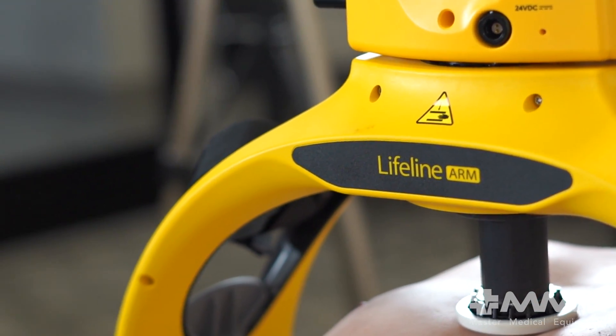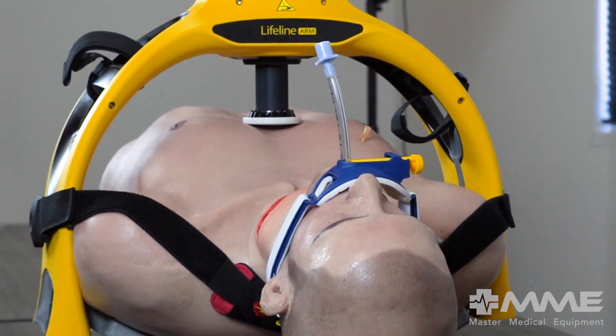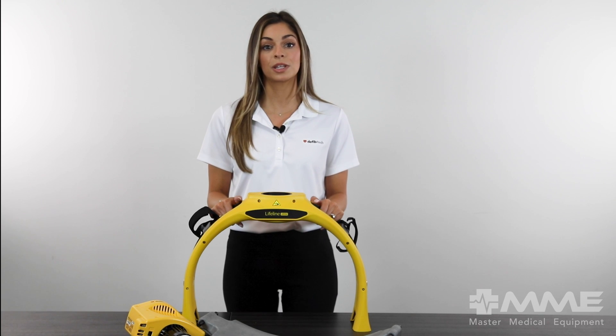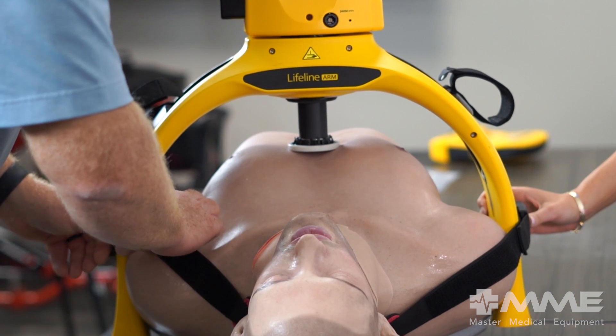The arm is the result of years of EMS-based transport studies. DeFibTech has carefully crafted the ergonomics of the arm and backboard to make transport smooth and straightforward, even with a patient on the stretcher. Its lightweight design helps transport from the ambulance to patient even faster.